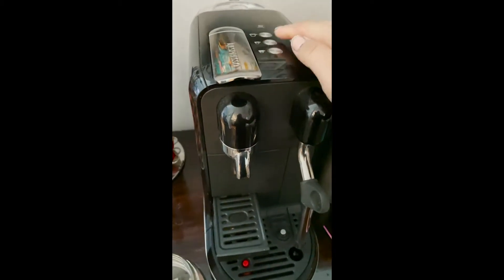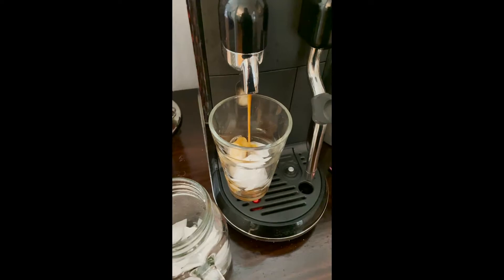I have my cocoa truffle Nespresso pod and we're gonna pour that over a cup of ice.